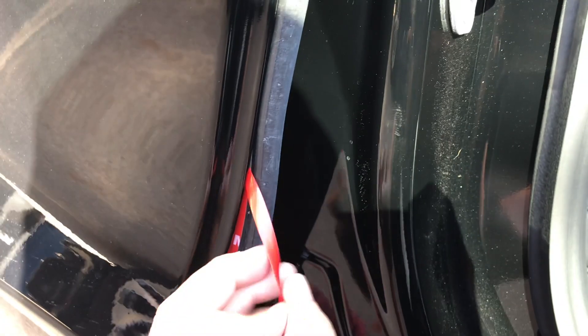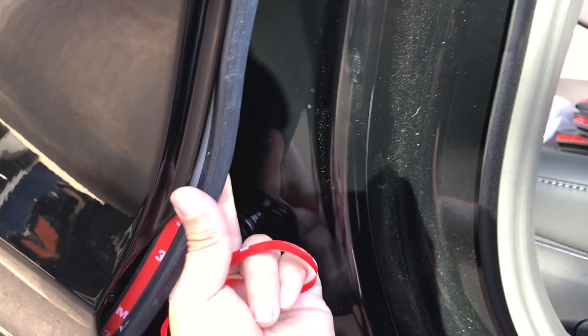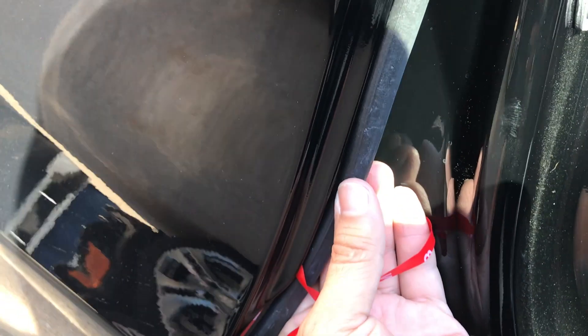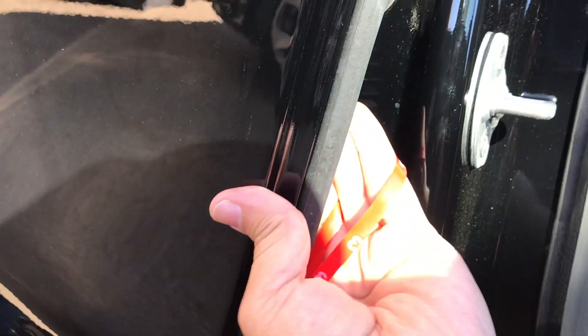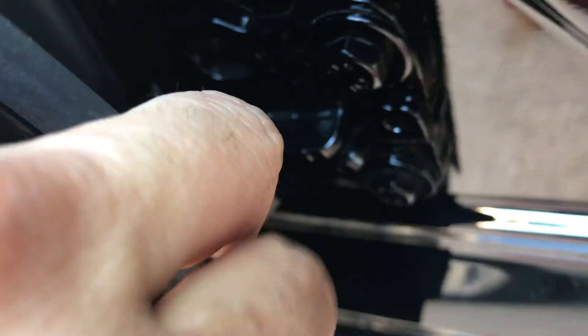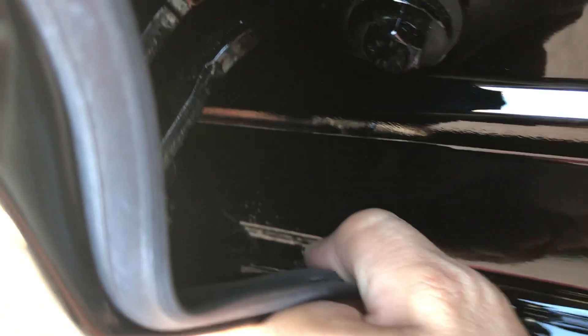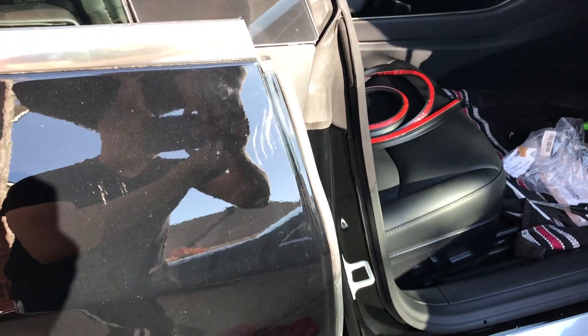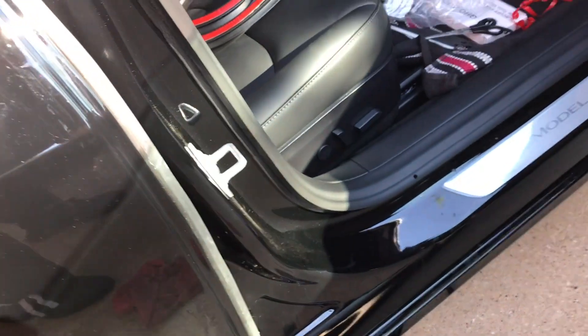Make sure you leave it nice and clean so that when it sticks, it sticks pretty good. See how I'm doing it — I pull it off, I don't yank the whole thing off. I wait, I align it right, make sure that the entire adhesive is behind the metal portion. Then I press down towards the bottom, pressing down, making sure that the adhesive sticks very well.